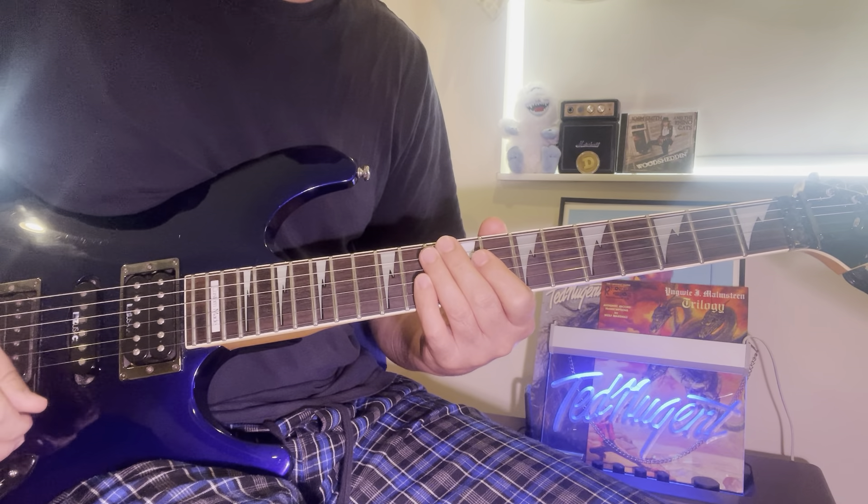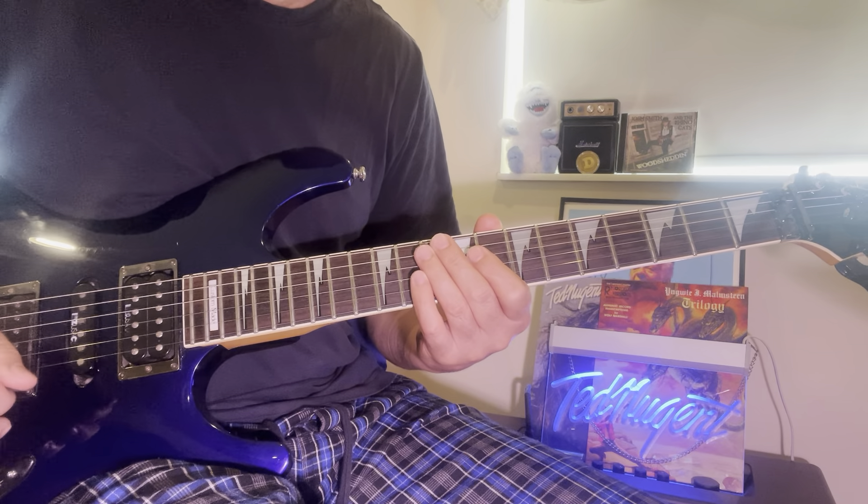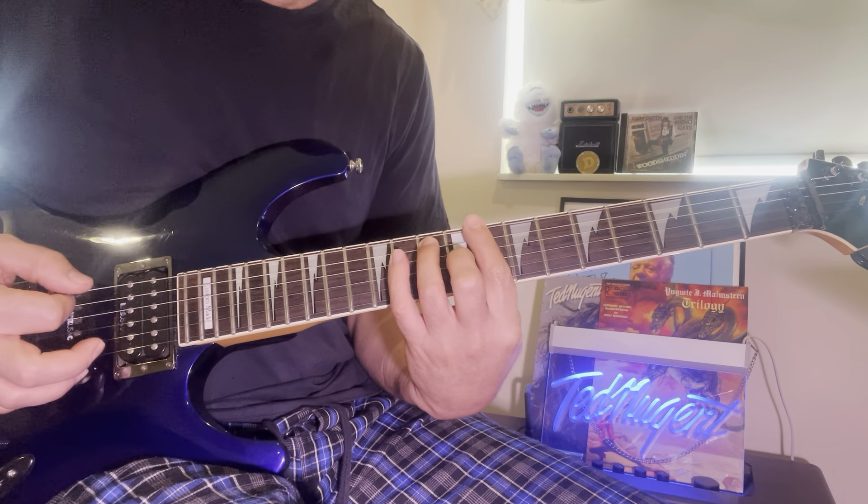Hey everyone, just gonna go over a lick I posted last night. It's based off of a blues lick. Let me just show you what I was doing — I'll play this in the key of C.